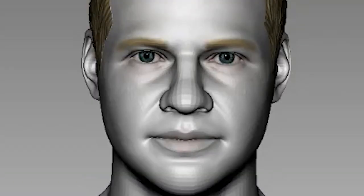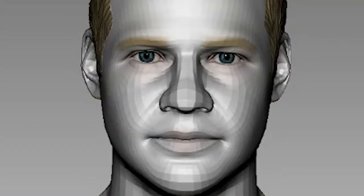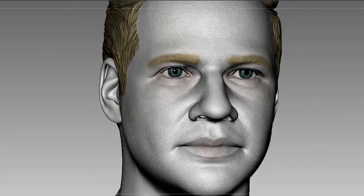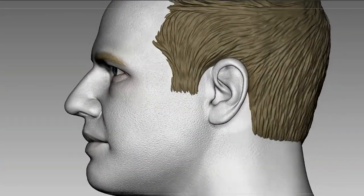At higher resolution, I can go in deep and add some details, and that's when the likeness starts to get more obvious. After adding some pores and wrinkles, it's time to prep it for printing.